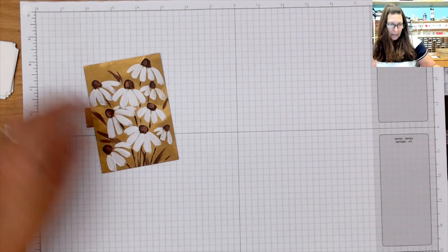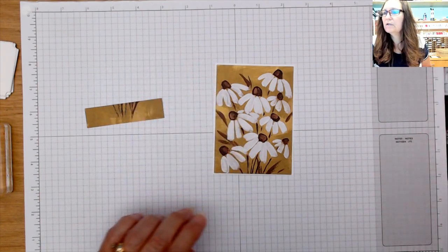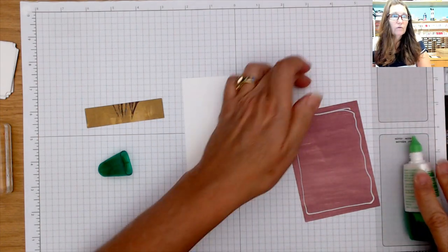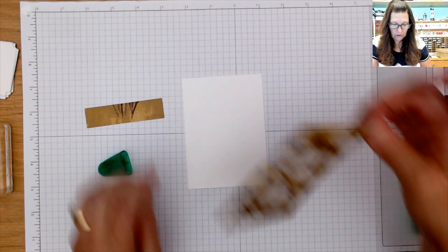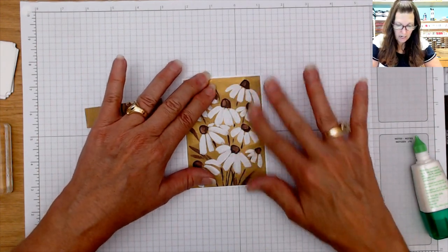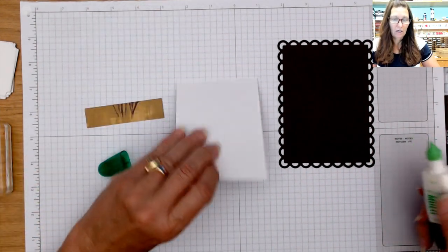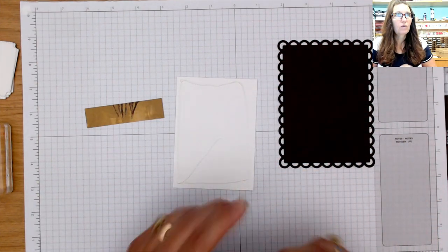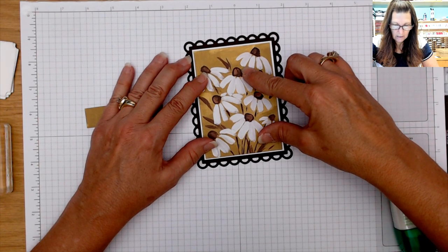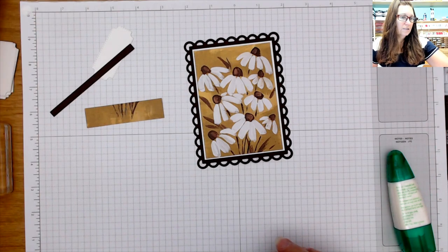That's all my cutting and trimming. We're going to attach that to this piece of basic white. Because it's such a tight fit I want to use my liquid glue so I have a little bit of wiggle room. Then I brought in the scallop contour dies and used Early Espresso to make this gorgeous scallop frame for this card. We're going to attach that — isn't that pretty!